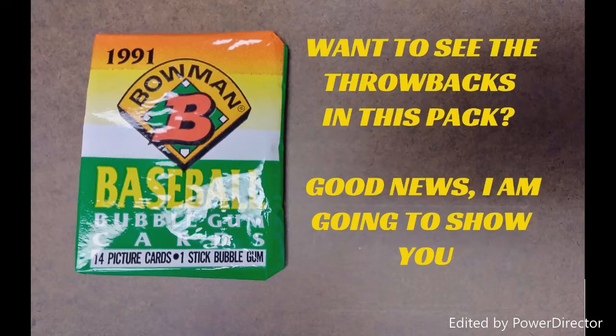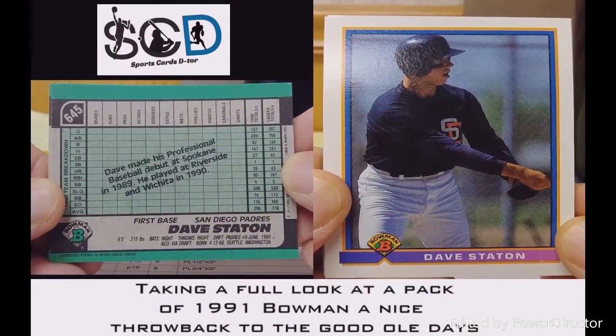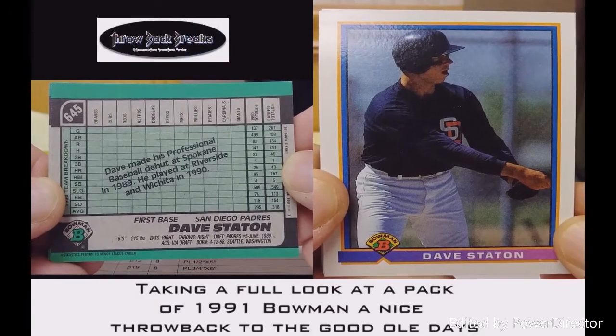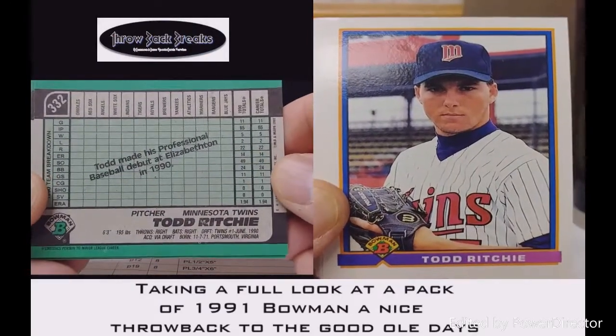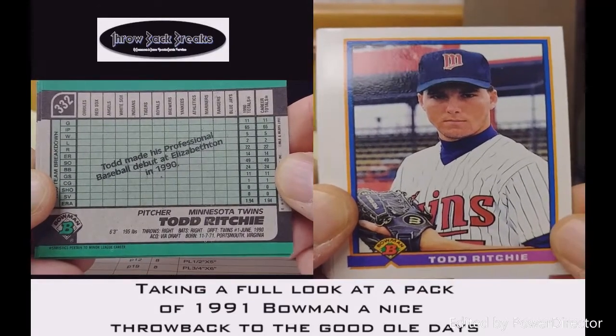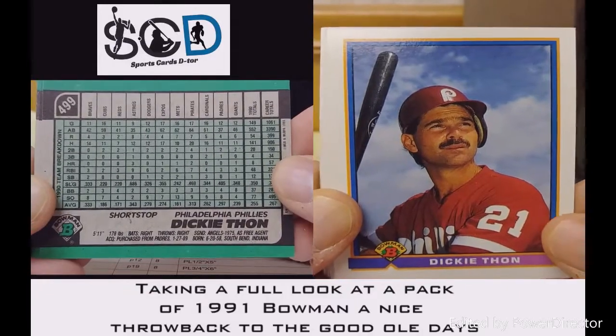We're taking a look at a 1991 Bowman pack — 14 cards in this pack and one stick of bubblegum. Throwbacks! We lead it off with Dave Stanton; his professional debut was in Spokane. Here's another rookie, Ty Ritchie. What I like about these cards is the background has the players and teams they played against.